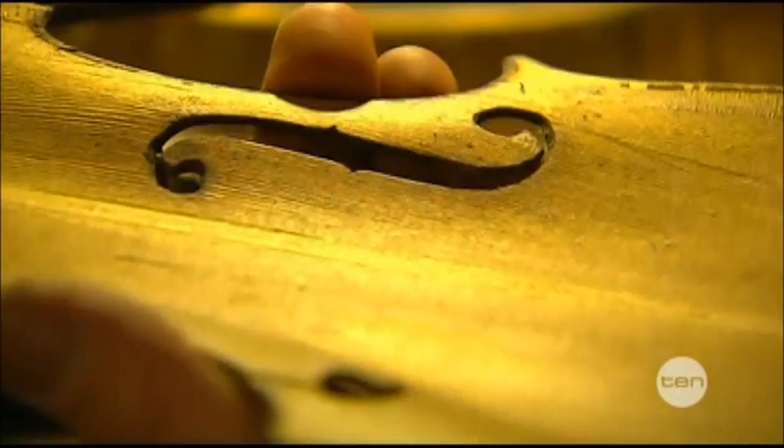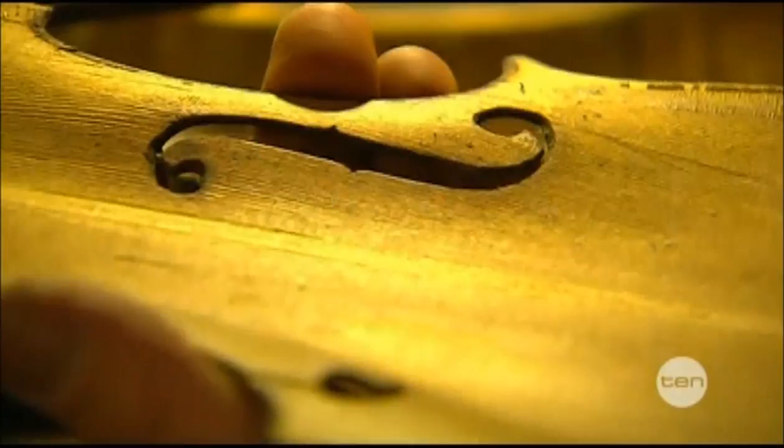Olaf lives and breathes violins, and as you can see, his passion has rubbed off on his family. And lucky for them, they've got dad on hand if anything should ever happen to their violins. Touch wood it doesn't.